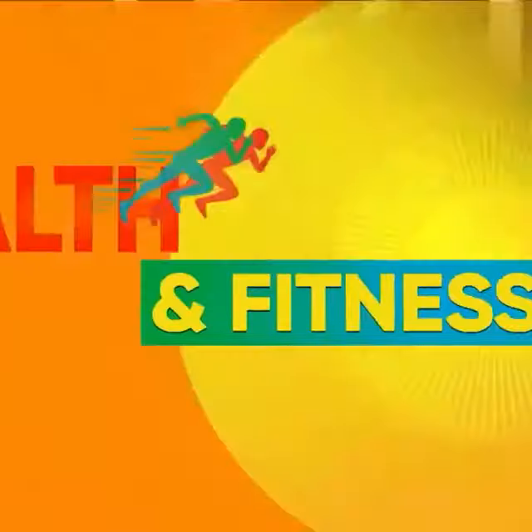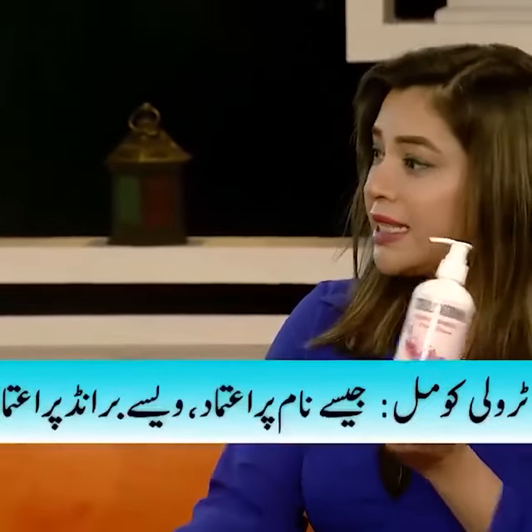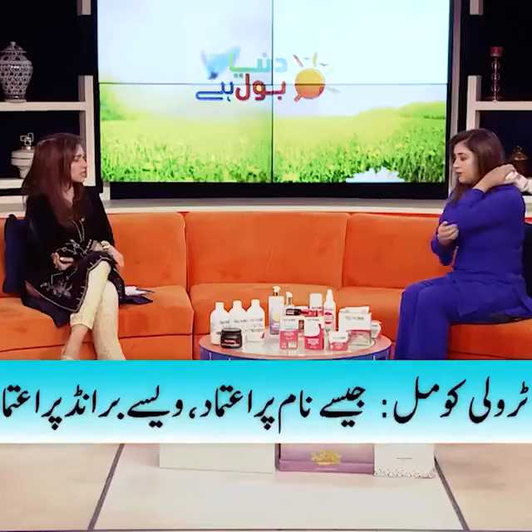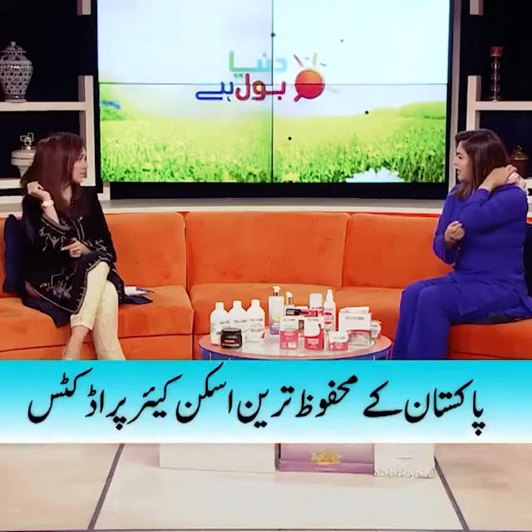It's a brightening body lotion and this body lotion is beautiful. For your knees, elbows, dark patches — and it's not just dark patches — dry patches, dry cracked skin.